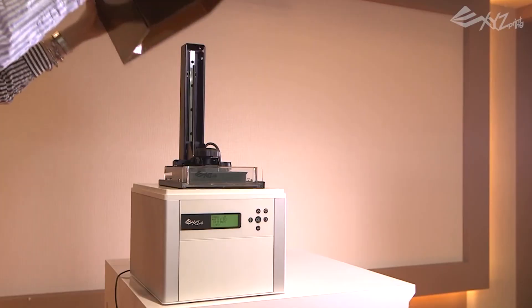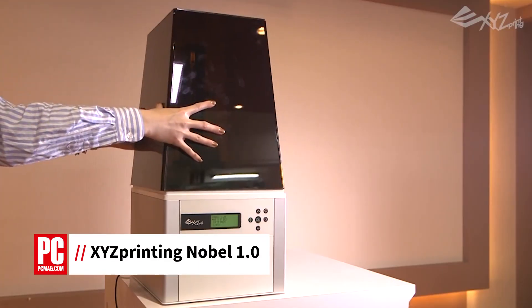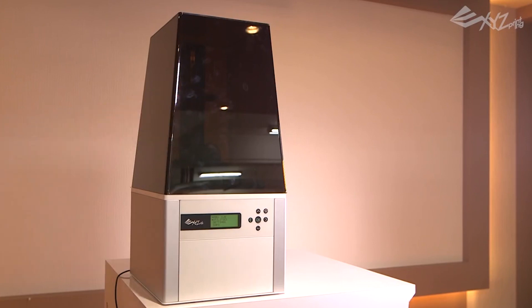Hi, I'm Tony Hoffman, printer analyst for PCMag.com, here to tell you about the XYZ Printing Nobel 1.0, a 3D printer selling for $1,500.